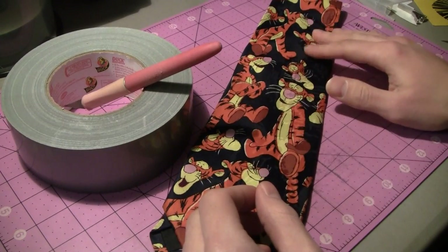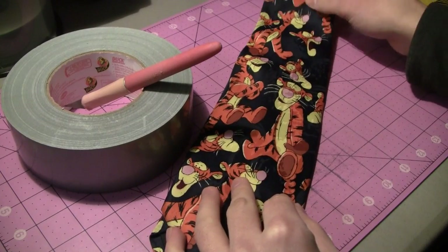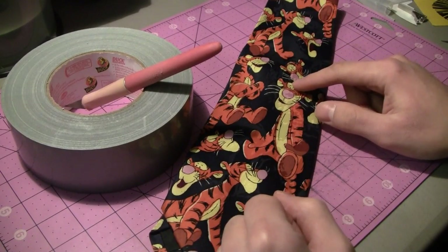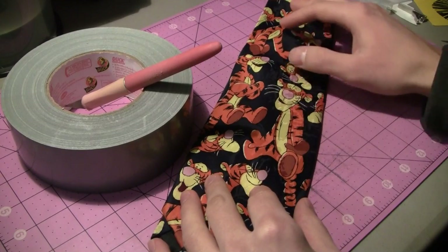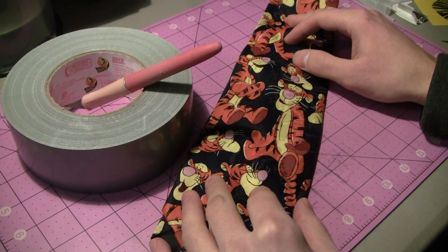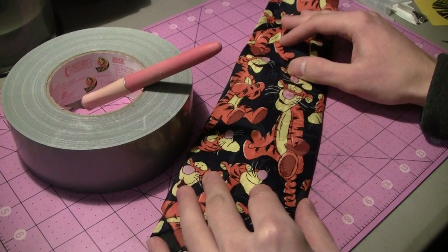I thought I would kind of cut down on some of the length of my videos by trying out filming the tutorial and then doing a narration like I'm doing now, to see if I can cut down on some of the time to make it a little bit faster and easier to understand. So let's get started here on how to make a duct tape tie case.